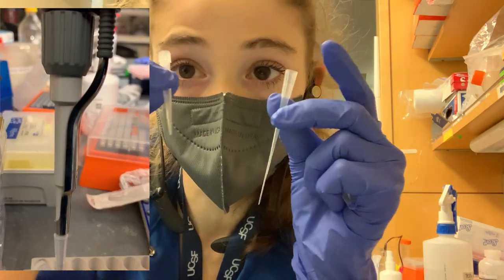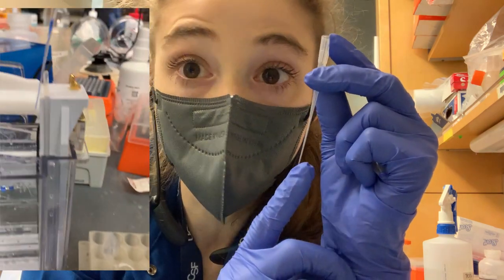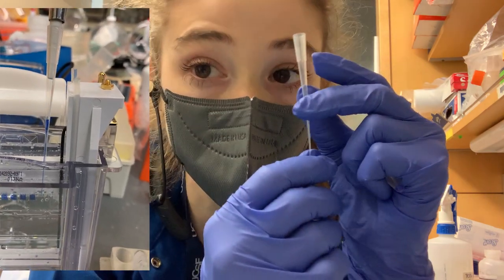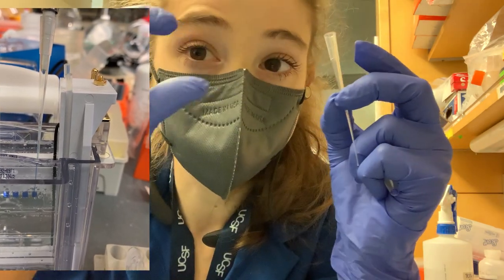They're long and skinny as opposed to short and fat. This is going to let you go into the very bottom of the well, which is really important, especially if you're running like a continuous gel, something without a stacking gel.